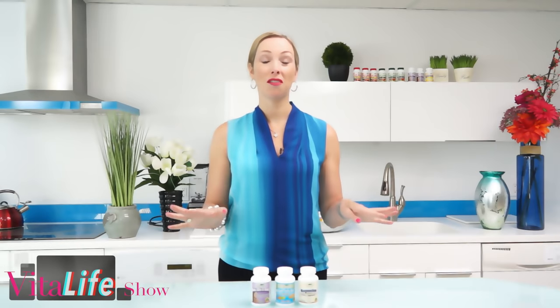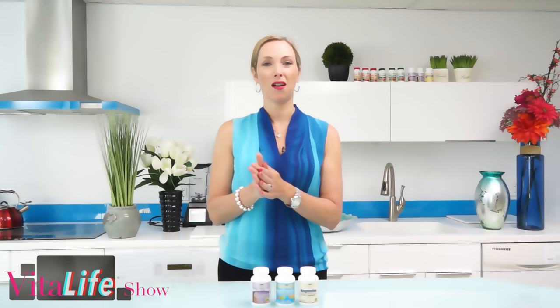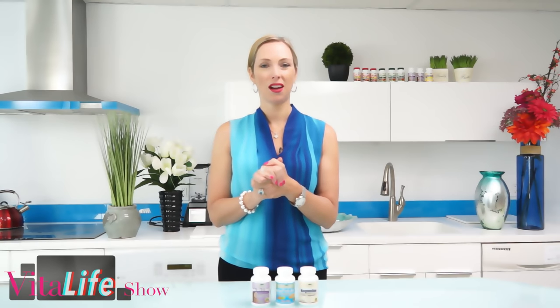Welcome to the Vitalife Show. I'm Dr. Janine Bowring and thanks for joining me today. Thank you to all of our subscribers — I really do appreciate that you're subscribing and loving this channel. Be sure to stay tuned right to the end of the video so you get our other links to other videos and our free health tips and advice here on the Vitalife Show.